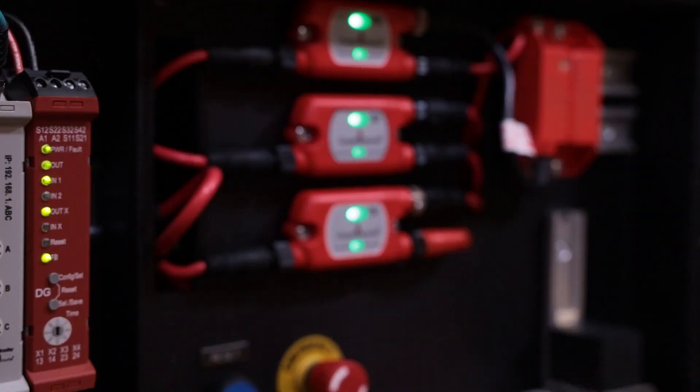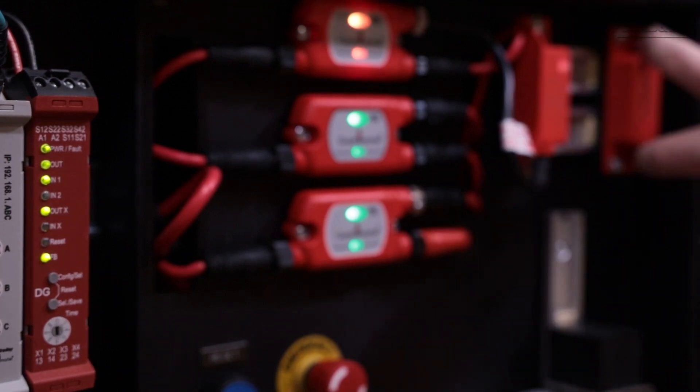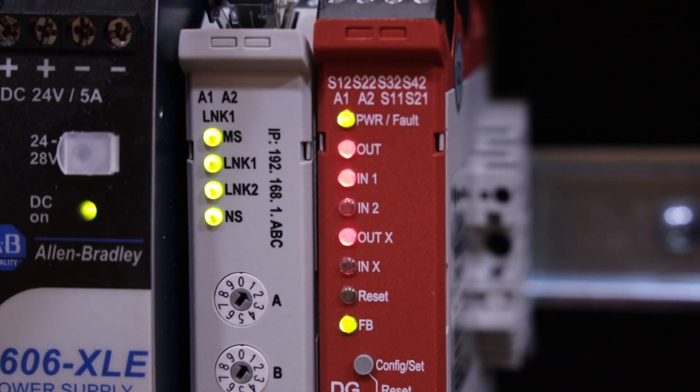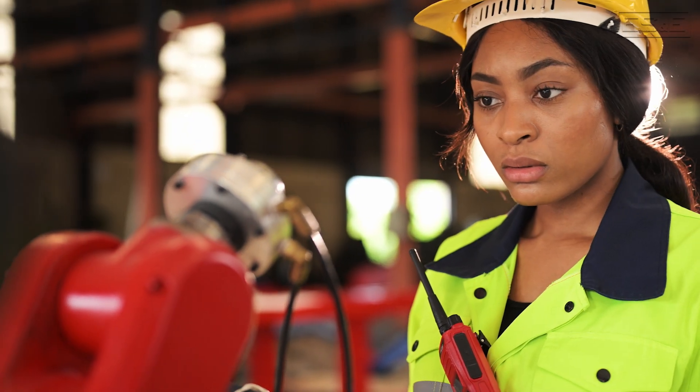The 440R's self-monitoring function continuously checks for faults in the circuit. If a fault is detected, the relay will trigger a fault signal and shut down the equipment to prevent any potential hazards, ensuring faults are addressed promptly.